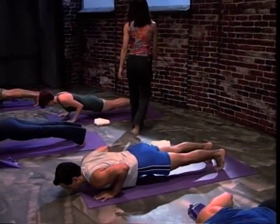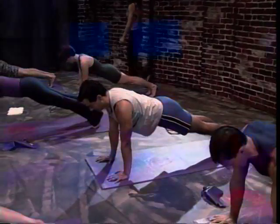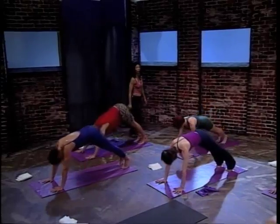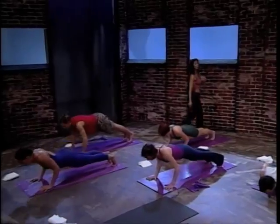Inhale and bend. Exhale, press up. Inhale, hips back. Head down. Exhale, come forward. Again, go to the knees when you need to.